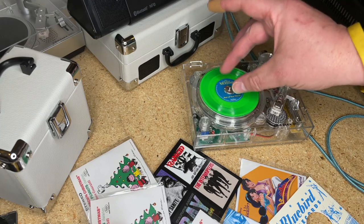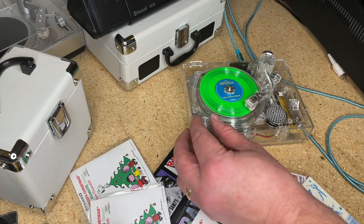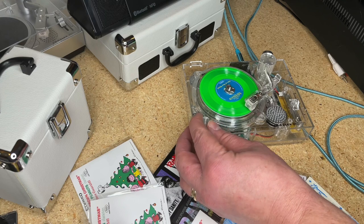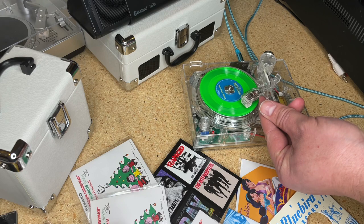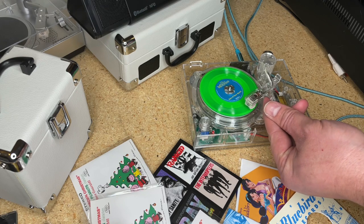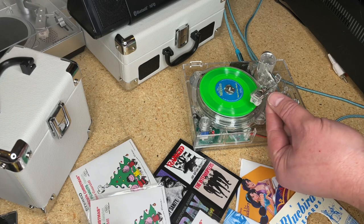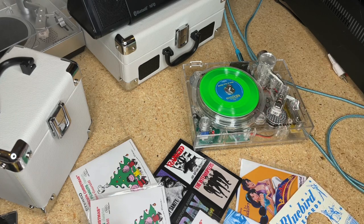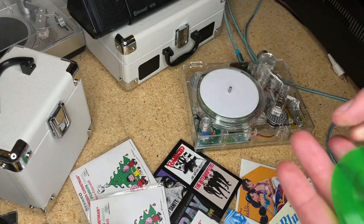We've played them on a full-size record player before - played them on the J7, if you can believe it, and they actually sound pretty dang good. Here's a modern record just so you can hear the fidelity of it. On these units, definitely not high fidelity by any means, but play these records on a larger unit - yes, high fidelity. It'll actually surprise you.